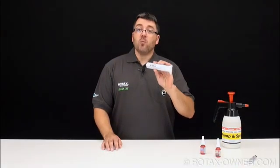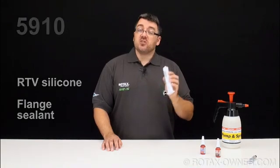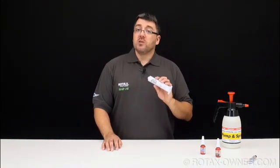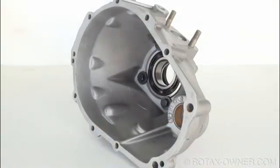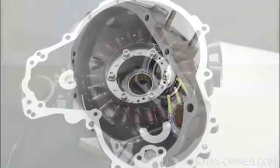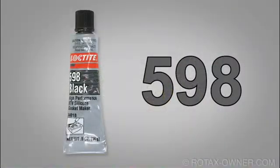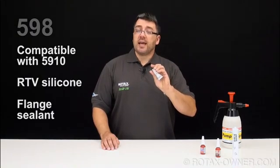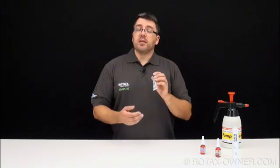Loctite 5910 is classified as an RTV silicone flange sealant. It's designed to be oil tolerant and can withstand high joint movement. Rotax uses this product to seal component housings such as the gearbox cover and ignition housing. Loctite 598 is a compatible RTV flange sealant, which is commonly available in smaller sizes such as 70ml or 15ml tubes.